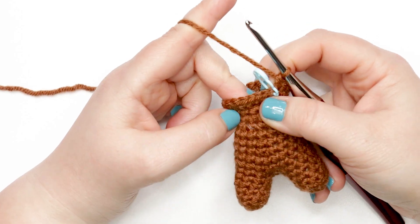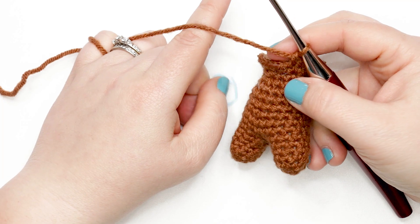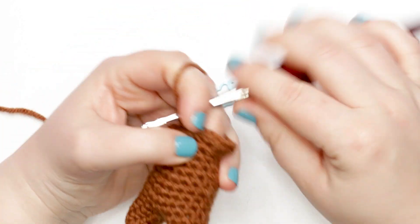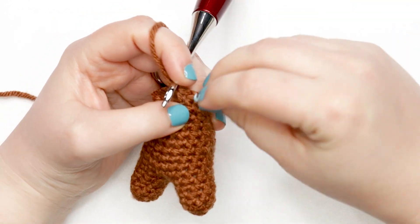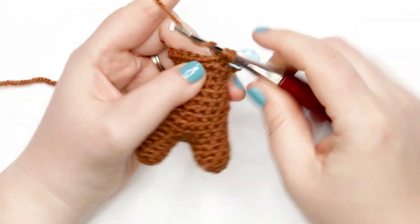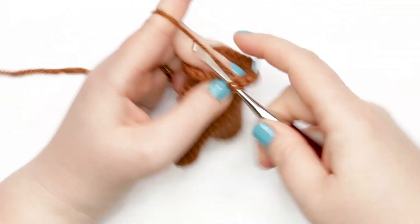For rounds seventeen through twenty-one, place one single crochet into each stitch around. Pause your video and meet me back at the end of round twenty-one — I'll show you the instructions for adding your safety eyes and the steps for closing up the bear's head.